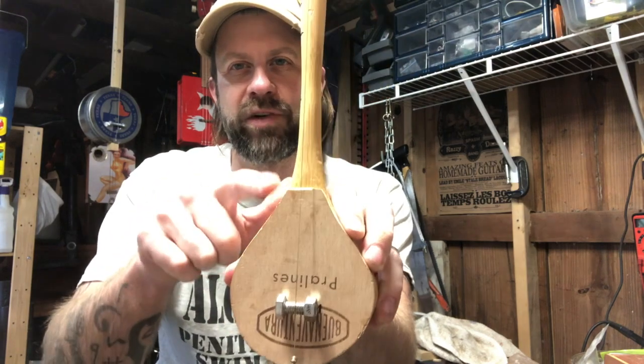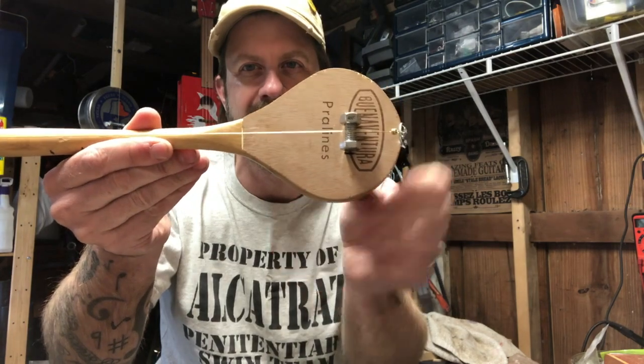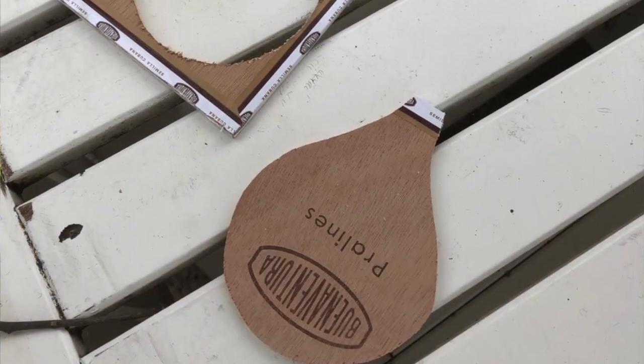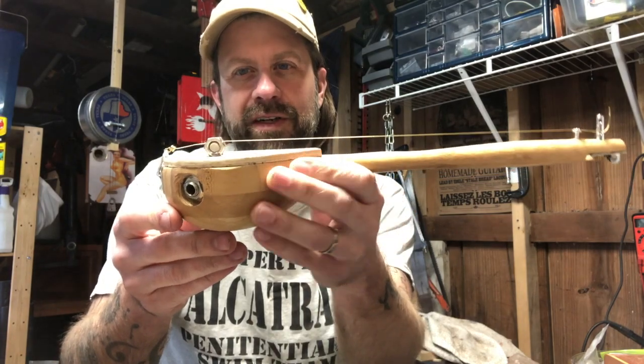This was a cigar box lid. I traced the shape — it's not symmetrical because of that little ladle part — traced the shape on there and just cut it out of the cigar box lid and glued it straight on there.